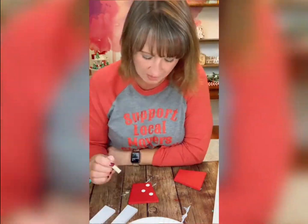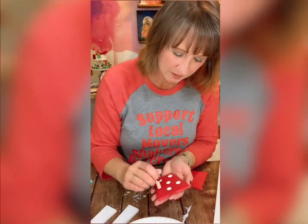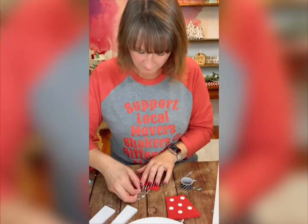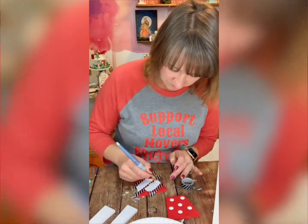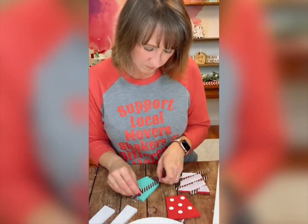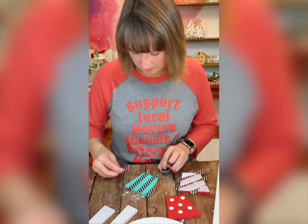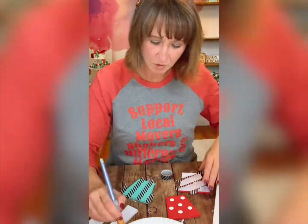For the first one, we're going to add polka dots and I am just using the end of a foam brush stick. For the second one, I am taking some washi tape and placing it evenly spaced — that is how we're going to do our diagonal stripes. Then on the third one we're going to do a plaid, and you can see I'm going up and down with my washi tape.